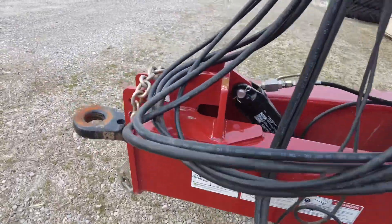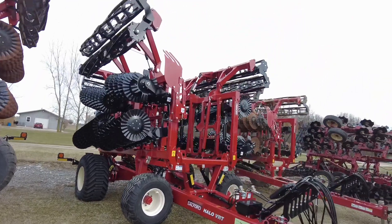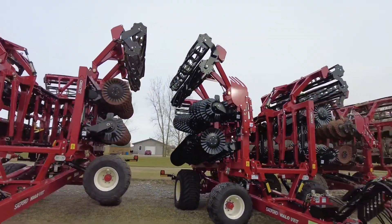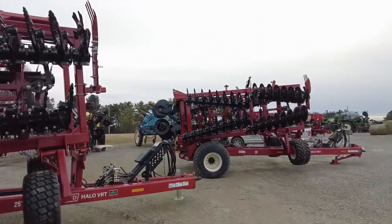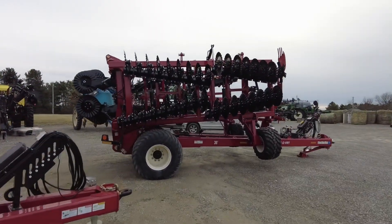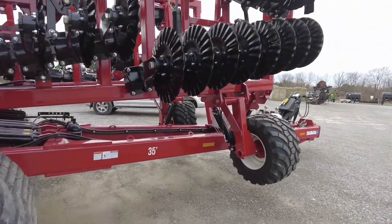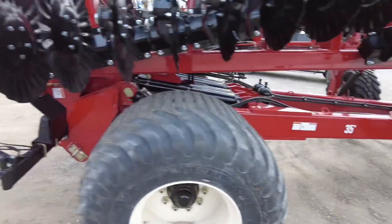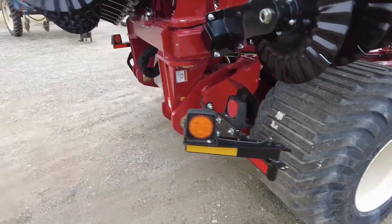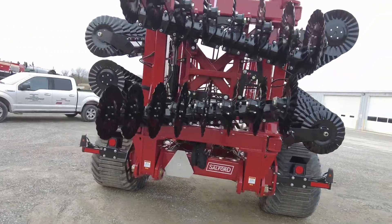Here at Coldwater, Ohio at the new shop, we are the house of Halos. We've got them in stock and ready to go for spring. That's the down-low on the VRTs — give us a call this spring if you want to see one of these on your farm. Thanks for tuning in.